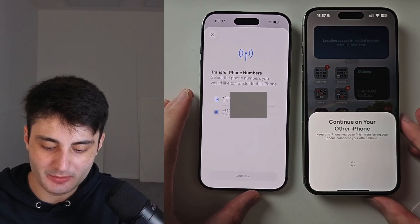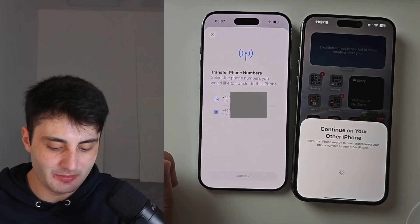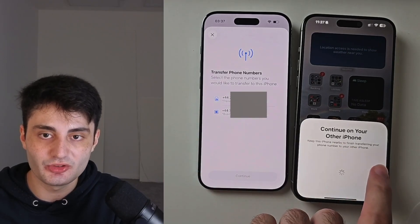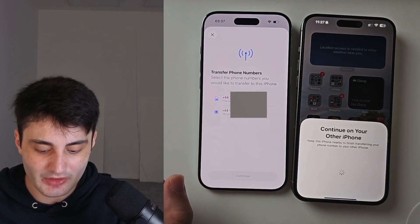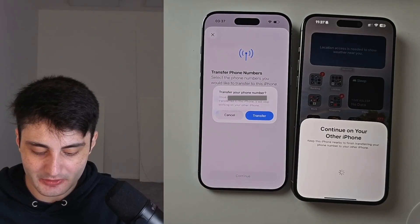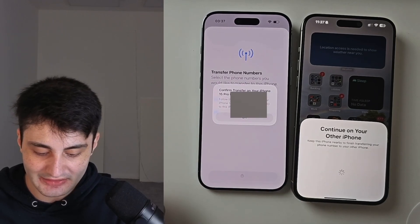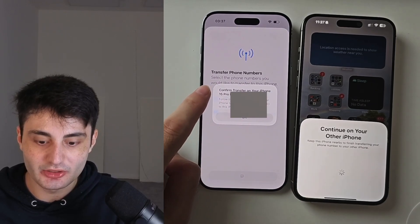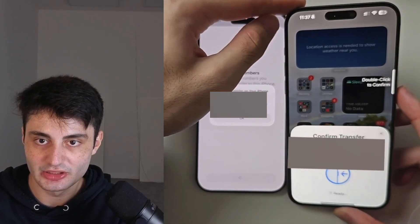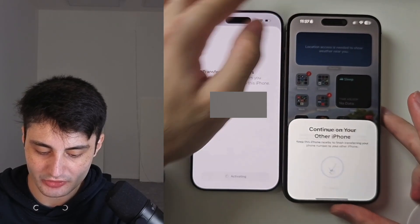You should now see the Transfer Phone Numbers option. Tap on your phone number and then tap Continue, then choose the Transfer option. On your old phone you will see a Confirm Transfer prompt — just double-click to confirm.